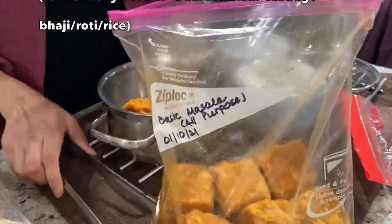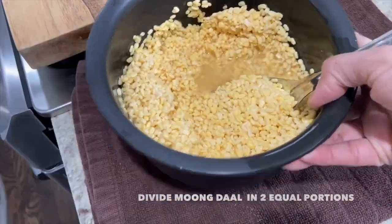Pancakes are for the boys' breakfast and for our breakfast, Milind is going to make upma. After a good night's sleep and delicious breakfast prepared by Milind, I am ready to start my meal prep.